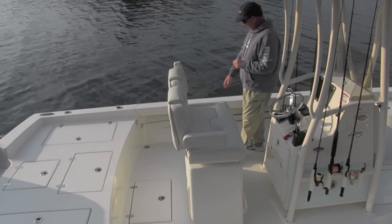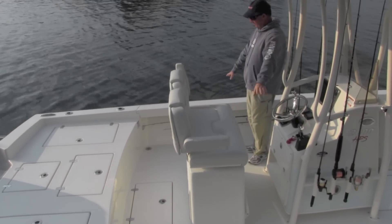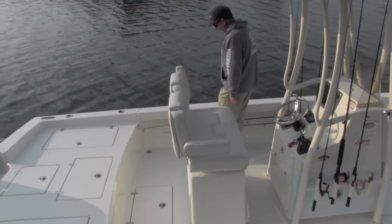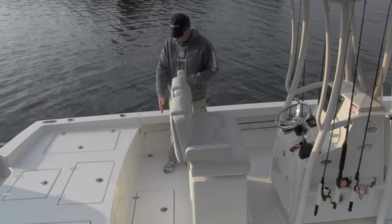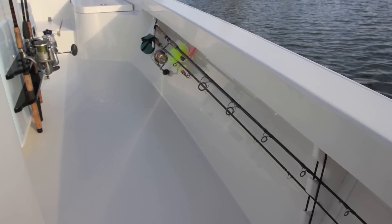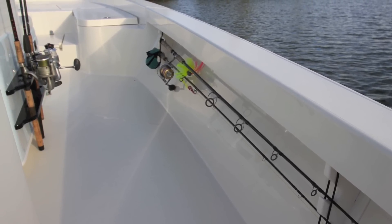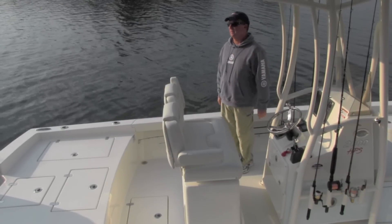On the underside, we also have under-gunnel rod storage on this boat. You've got the gunnel boards, which give you full width access. Plus it gives you great under-gunnel rod storage. You can store fly rods, oversized spinning rods — you can see we've got a couple of rods in this one. It works extremely well.